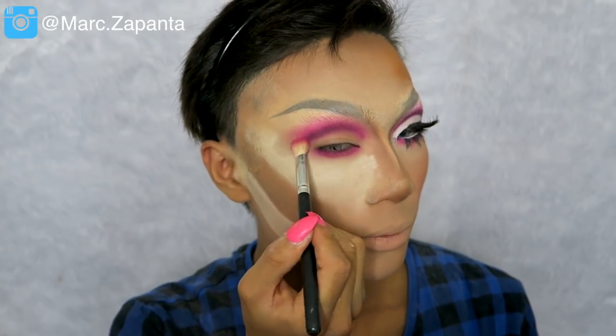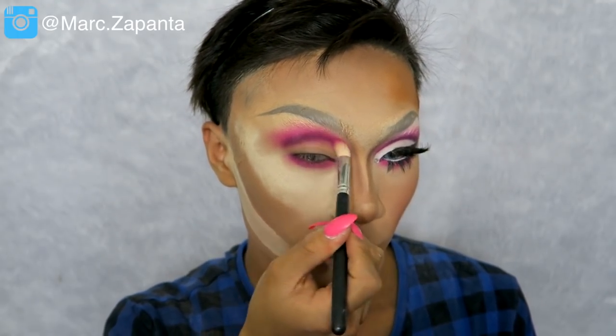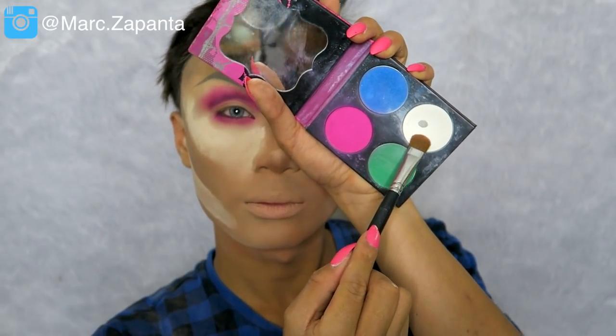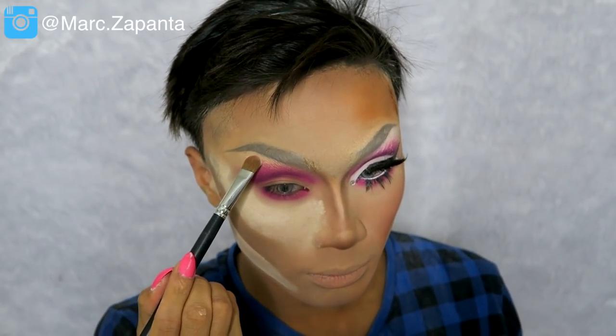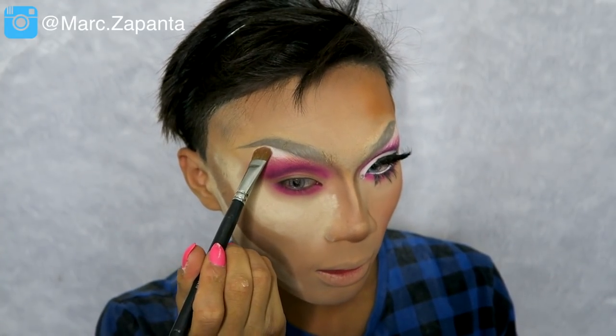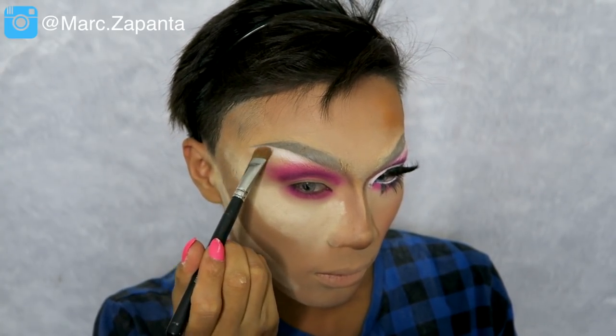Of course you want to blend that again. Using Taka White eyeshadow from Sugarpill, I'm going to set the brow bone area and highlight it. Naomi's brow bone looks really super bright in this look, so pack it on.